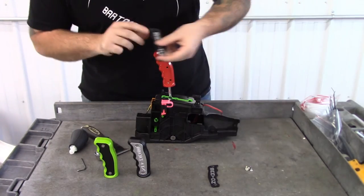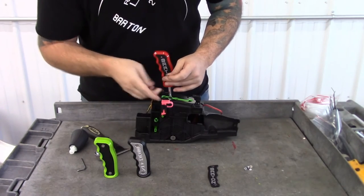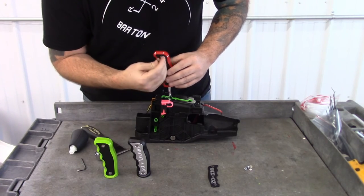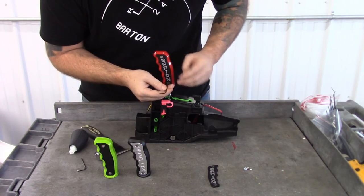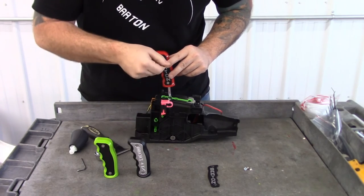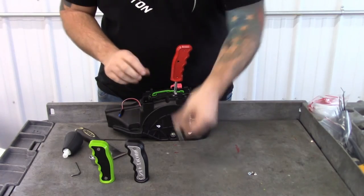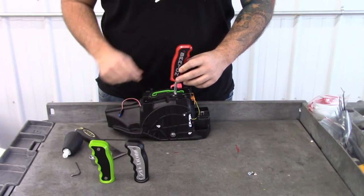Now we're going to take the inlay, put it in the grip, take the screws, back them off, and snug it up. Once you have this inlay on, then on the other side of the grip, you're just going to take the other inlay and repeat the process with the screws. Make sure everything is good and tight and you're good to go.